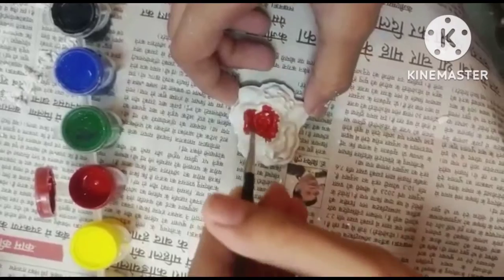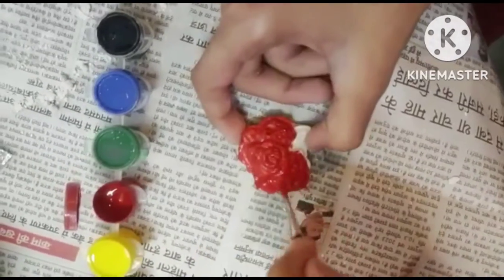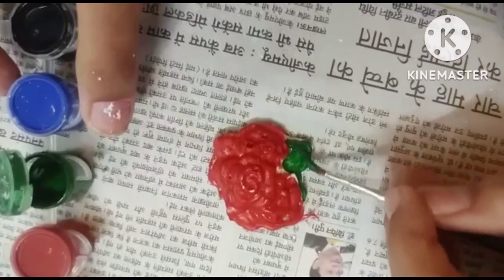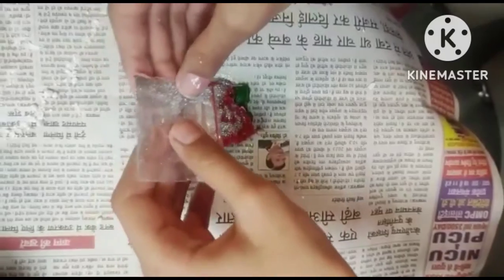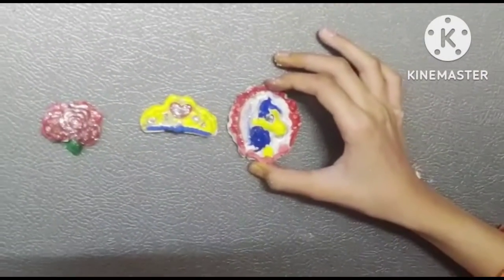Rose is of red color, so we will color it red. Now I am sprinkling some glitter on the top. Now my beautiful magnets are ready.